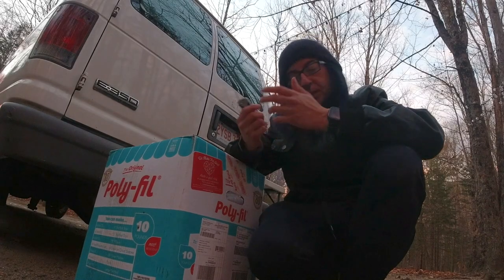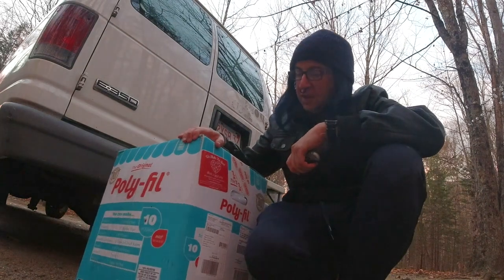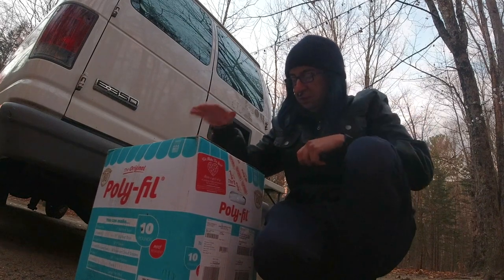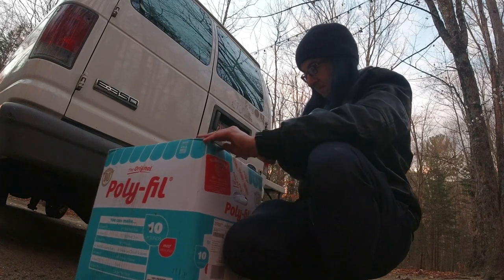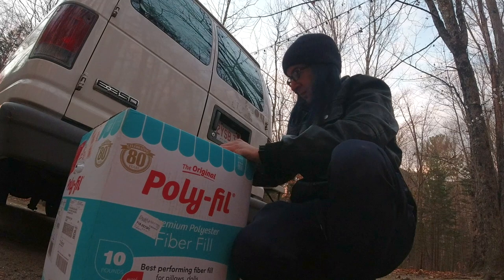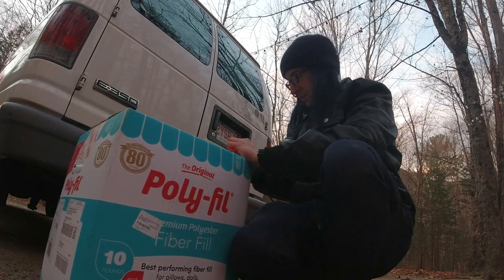Okay, so I know there isn't a lot of light left for this, but hey. As I said in an earlier video, my friend Karen got me a present: 10 pounds of polyfill. I'm gonna try some of it out tonight. I still have a little light to see what I'm doing. I'm not gonna get a lot done with it, but I'll try putting some of it in one of the doors back here and see how that goes.